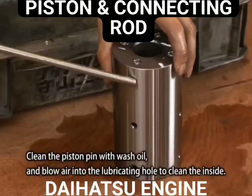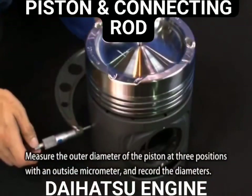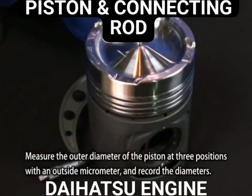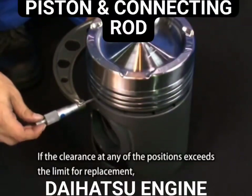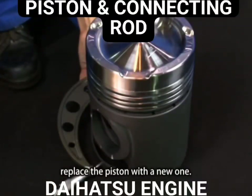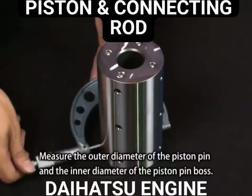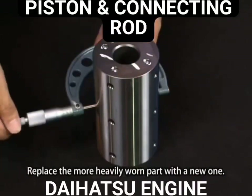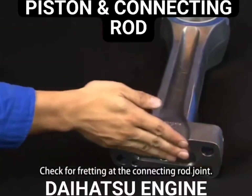Measure the outer diameter of the piston at three positions with an outside micrometer and record the diameters. If the clearance at any of the positions exceeds the limit for replacement, replace the piston with a new one. Measure the outer diameter of the piston pin and the inner diameter of the piston pin boss. Replace the more heavily worn part with the new one. Check for fretting at the connecting rod joint.